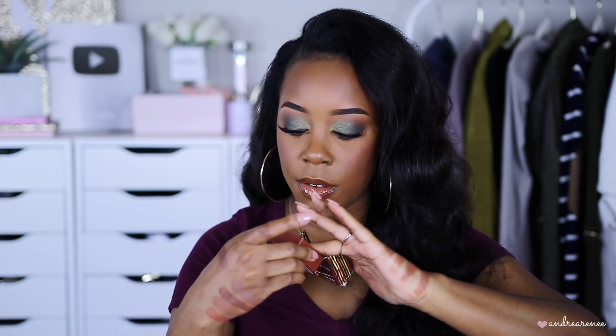This next one is by Benefit — their Hula bronzer in the shade Toasted. They finally came out with deeper shades and I thought it wasn't going to be as dark as it is in person — I was really surprised. When I use this I have to have a very very light hand because if I don't it starts looking really dark and gray on my skin. But this is a really nice bronzer for deeper skin tones.